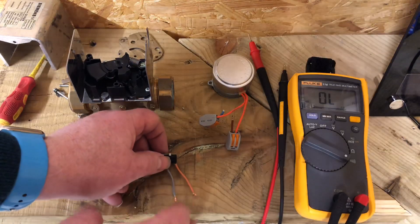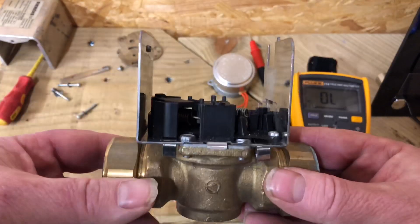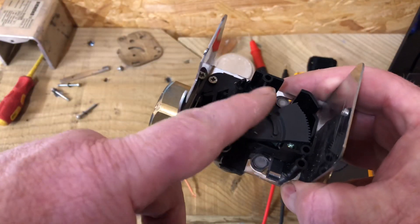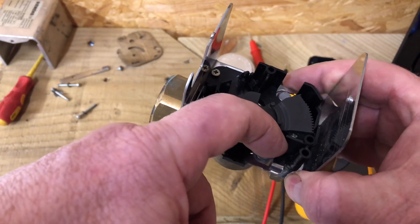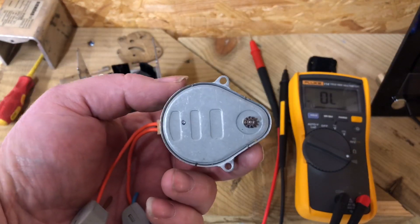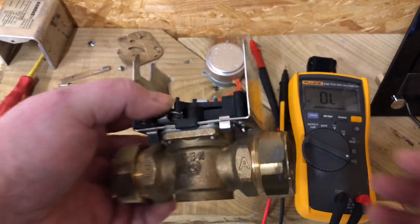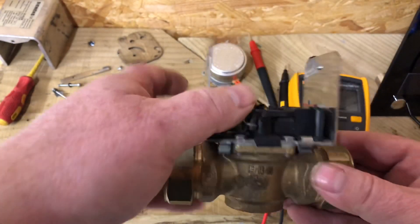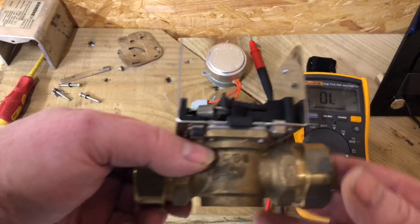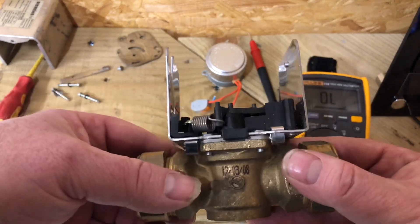Once you no longer have a call for heat, this zone valve — because it's spring-loaded inside — the spring will pull the valve back closed. So the motor opens the two-port valve by moving the ball inside, and when you turn power off, the spring pulls the ball back and it's closed again.